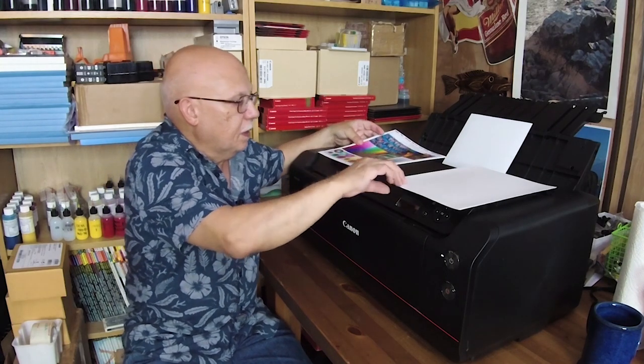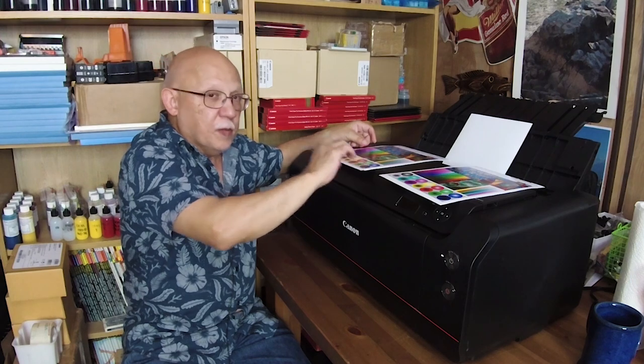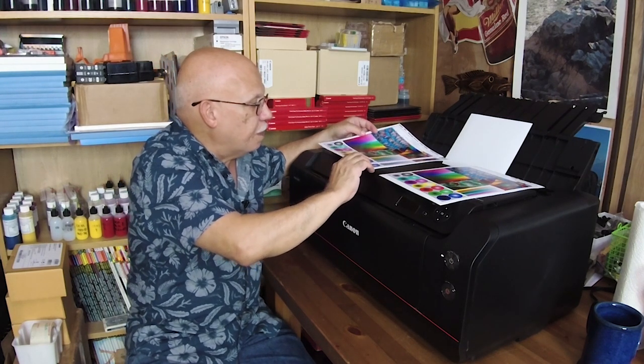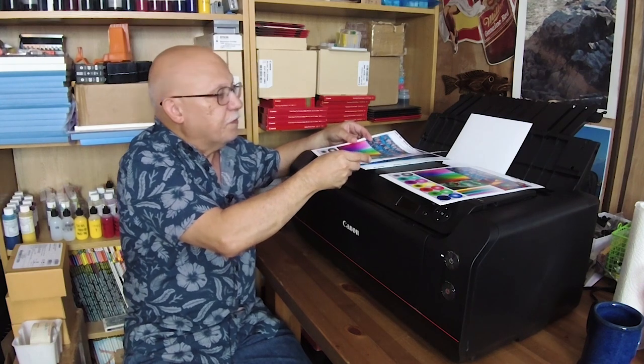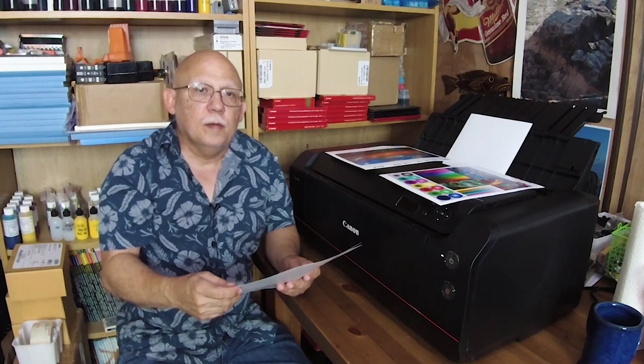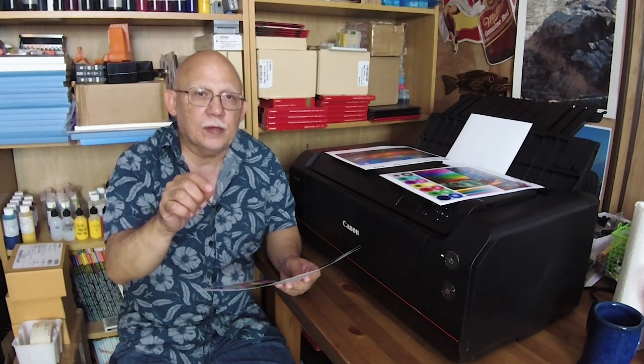Here it is — this is for the Pro 1, this is for the Pro 1000. This might be difficult to see on video, but bear with me. I'm going to show you first the differences between printing using perceptual intent and relative colorimetric.